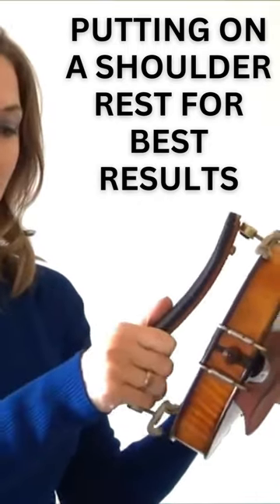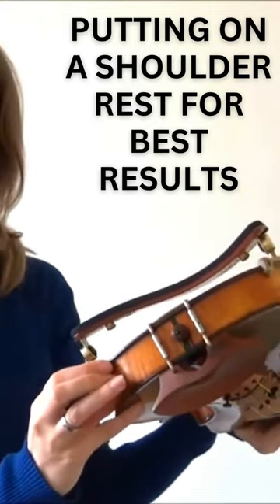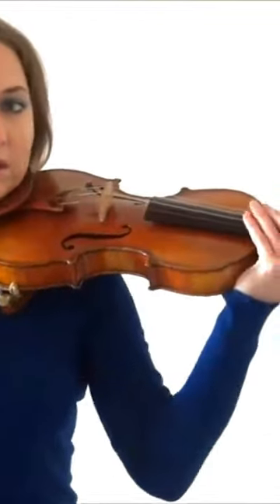Put the groove on first, make sure the legs are snug, and then go ahead and put the other legs on. Make sure everything's nice and snug, then go ahead and check that it feels comfortable for you.